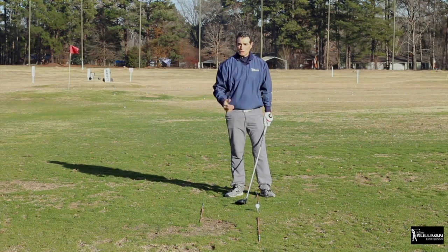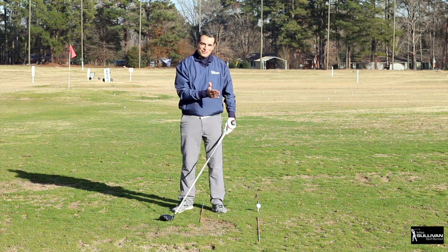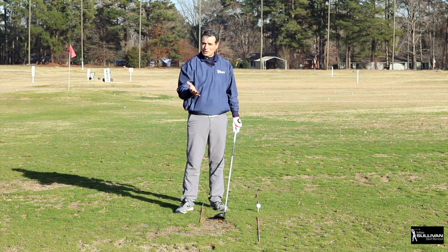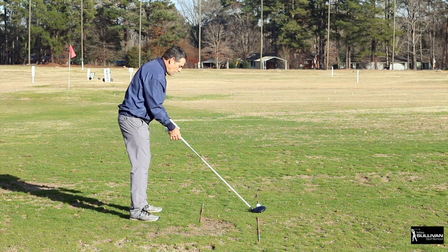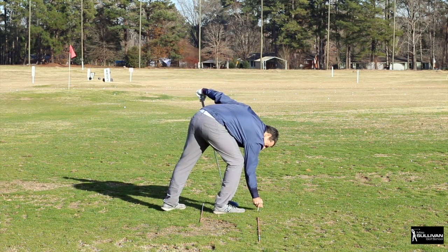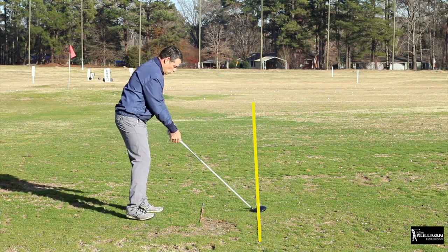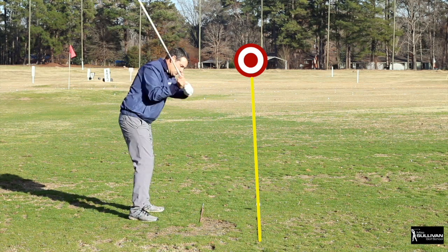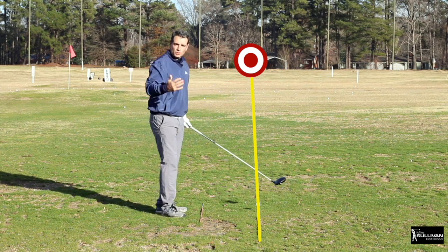The last thing we have to look at is going to be our swing path. This is a physical thing during the swing we're going to change — it's actually the only thing we've talked about that's in the golf swing; everything else is before you get started. Really, really common is the out-to-in swing path where, when we turn back, the first thing that starts our downswing is our hands and shoulders. The club comes outside the target line, across, out to in — we get pulls and slices.